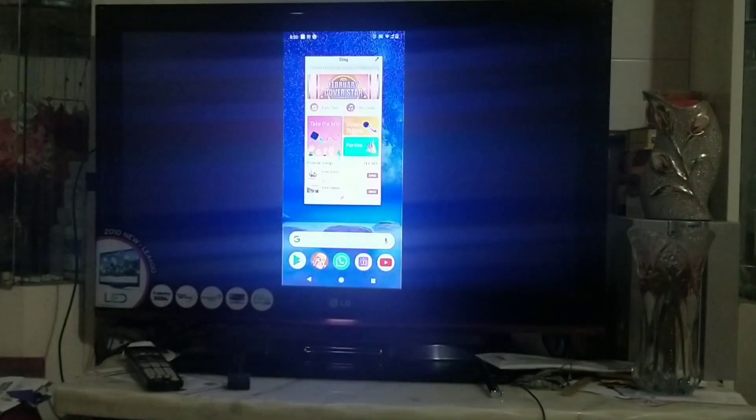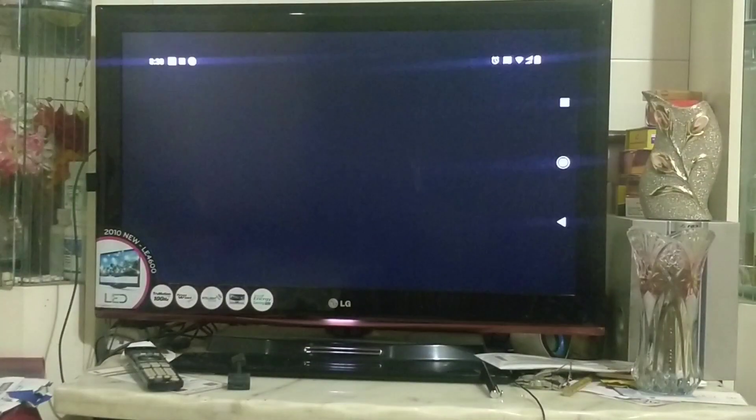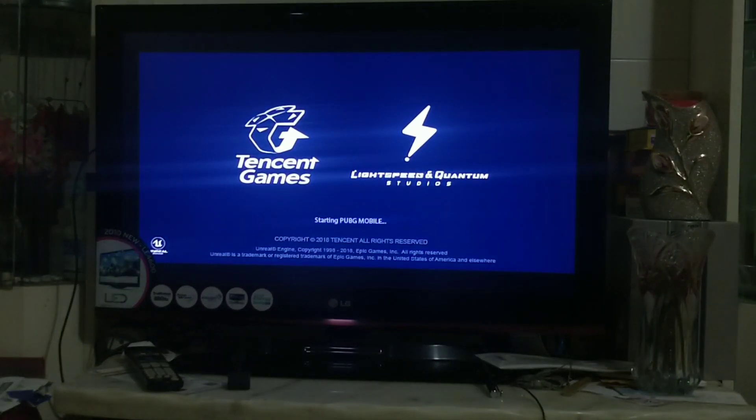You can even play PUBG while the screen is on. This is how display mirroring works — you can see it on the Fire TV stick.